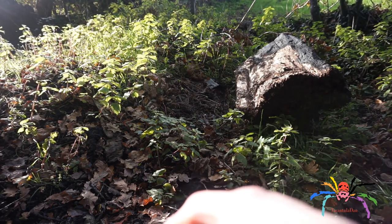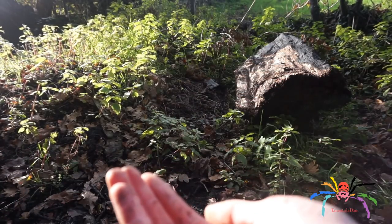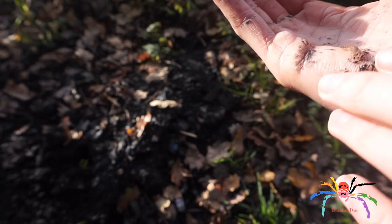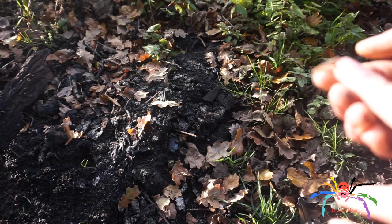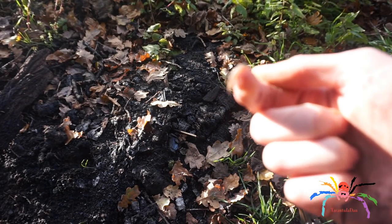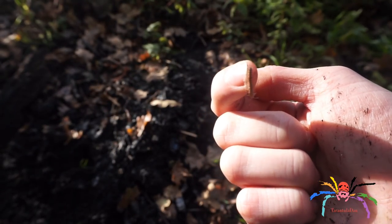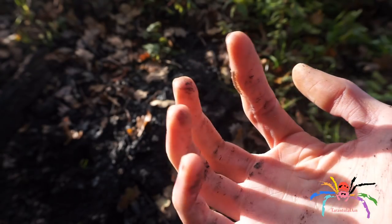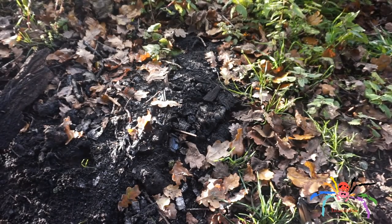I found this little guy. This is a flat millipede — it's one of those species that is flat. Of course they are harmless. And he just jumped — never mind.